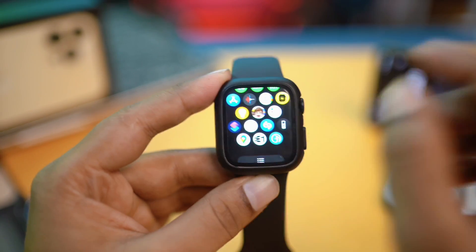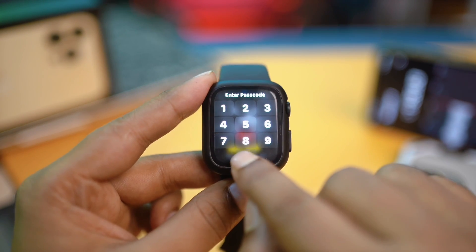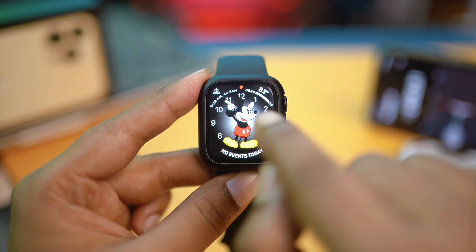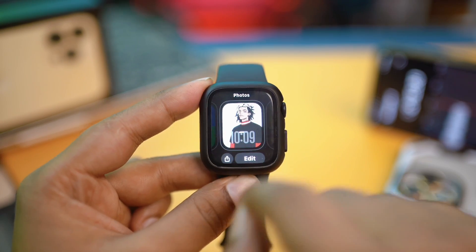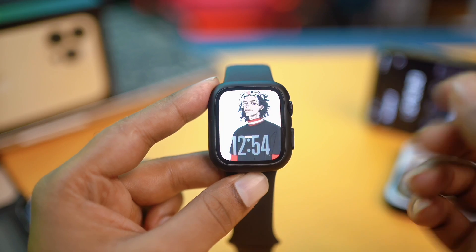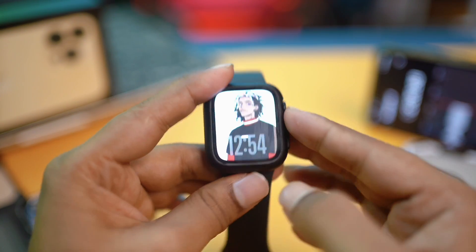The next thing you can do is remove watch faces from your Apple Watch to clear out storage. Tap and hold your watch face — if you see too many of them, go ahead and remove them one by one. Tap Remove, and this will help you clear out your watch storage directly from your Apple Watch.